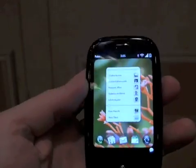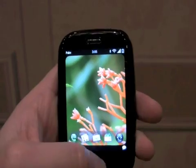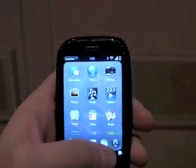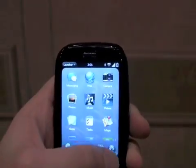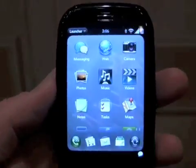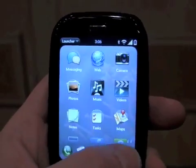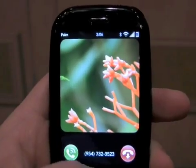Looking at the user interface of the Pre, we have a system that Palm calls cards. Applications are cards, and you can see we can bring up the main application center. That's where we access things like the web, the camera, and the music. The resolution looks good — the icons are bright and sharp — and we also have a dock along the bottom with some other applications.